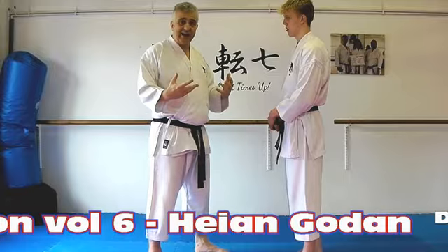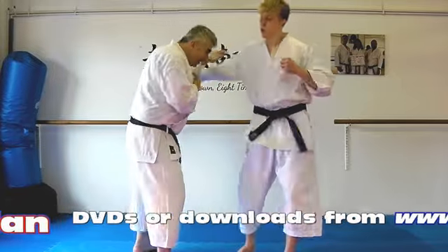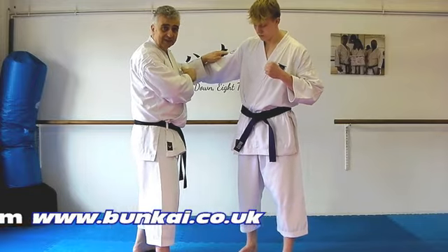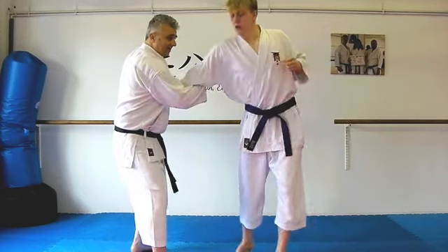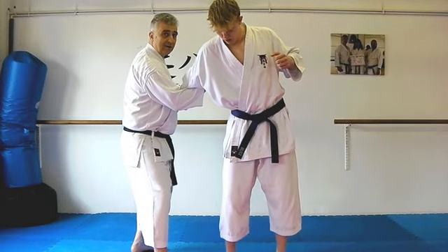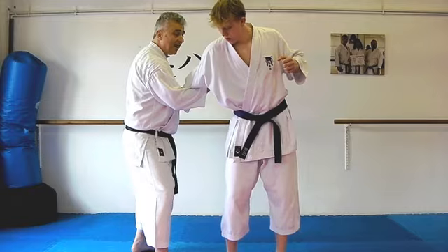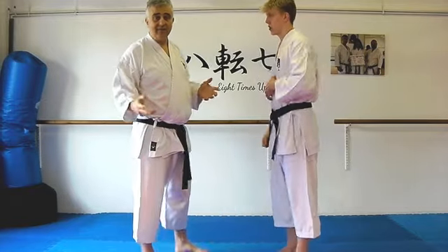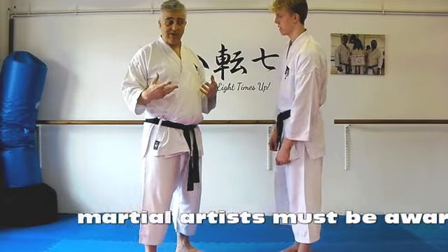So what kind of attack are we dealing with here? If it were the big right hook — this isn't part of Heiangodan, this is just me not wanting to get hit — then we're pulling on that and attacking the back of the elbow. So that gives us an arm bar, or potentially a break, and then Kyakazuki goes in directly at the kidney. That gives us one, two, and it gives us our kidney shot.